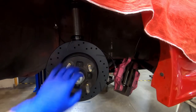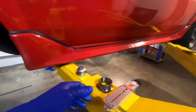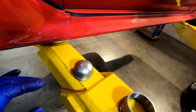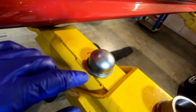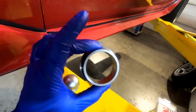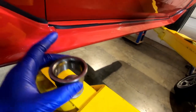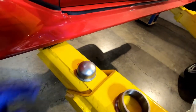Bearings are cleaned and repacked, rotors and hubs are on — car's looking a lot better already. Quick tip: these dust caps — I'm sure all of us have seen them beaten to crap and smashed in. What you actually want to do is hit on the lip and not on the face of the cap itself. I have this wheel bearing race that fits exactly on that lip. A big enough socket or piece of pipe works too — that'll prevent these from getting beat up like they always do.